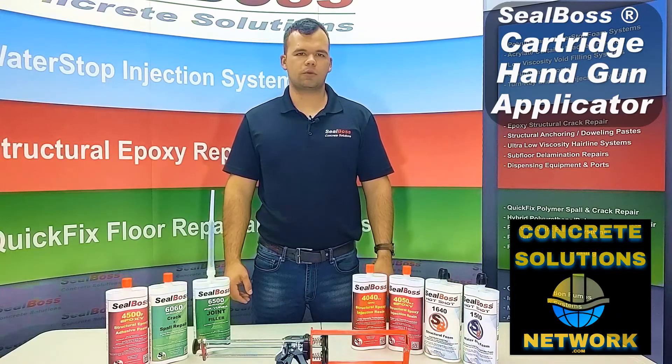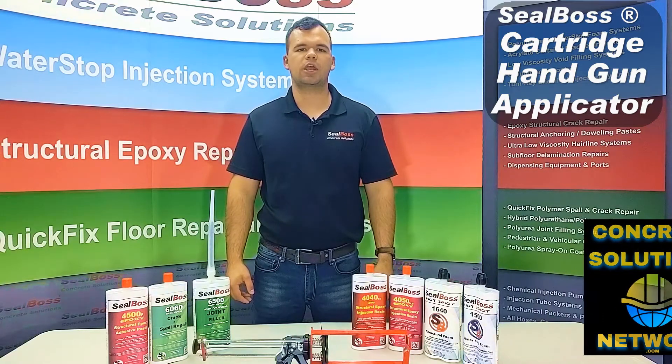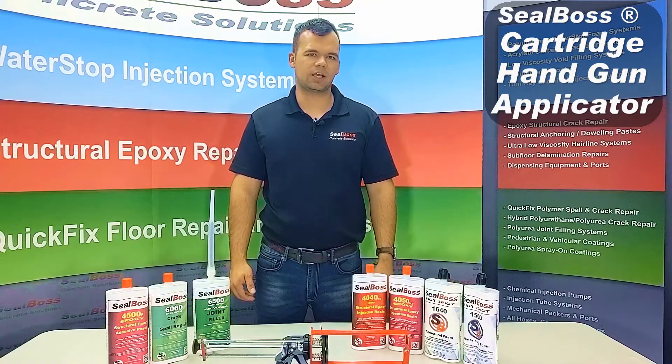Hello, I'm Jake Wells with Seal Boss Corporation. This video is going to show you how to use and load your hand cartridge gun for any of our Seal Boss cartridges, either in a 22 ounce 1 to 1 setup or a 2 to 1 14 ounce setup.